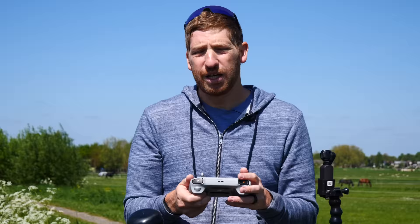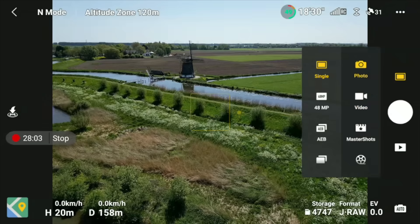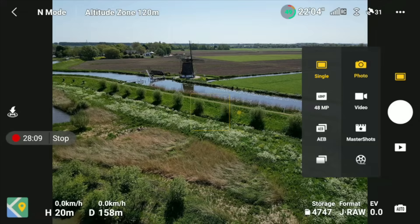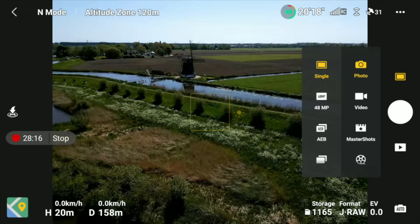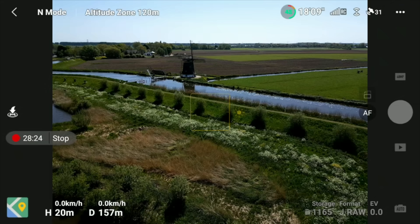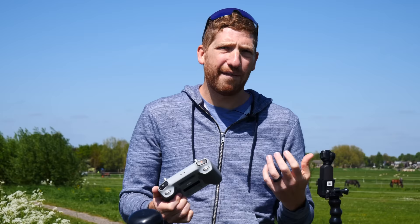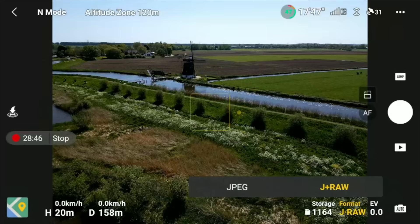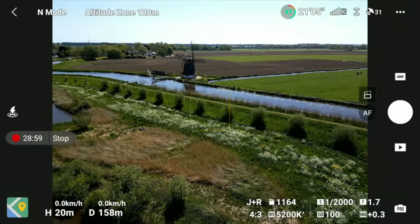For photo modes, tap the film strip icon and choose Photo. Options include Single, 48 Megapixel, AEB, Burst, and Timed Shot. A single photo takes a couple of seconds to process. The 48MP mode looks darker on the preview but turns out great. At the bottom you'll see the number of photos remaining and the format option — JPEG or JPEG plus RAW. As a photographer I always shoot both to have the flexibility of a RAW file, but JPEG alone works fine too.